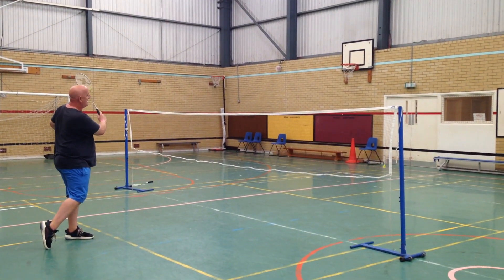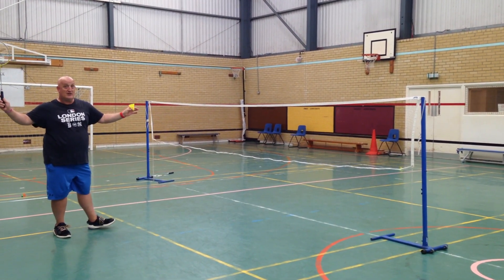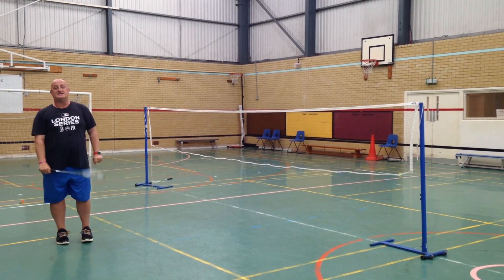And this is all the way back. Hold it onto the shuttlecock on the base, down the cork. And that is a high serve.